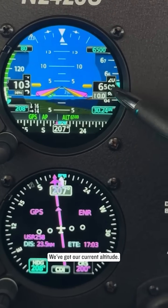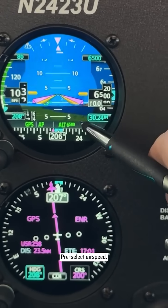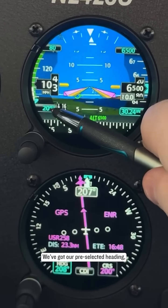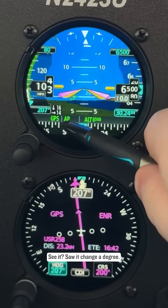We've got our current altitude, current airspeed, pre-select altitude, pre-select airspeed. Vertical speed is pretty small right here. We've got our altimeter setting, our pre-selected heading, and I can even match that up — see it, saw it change in degree.